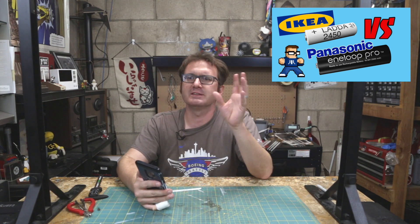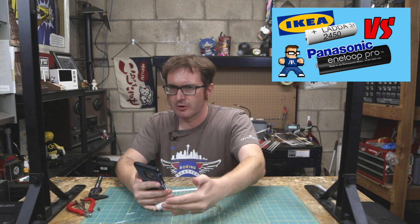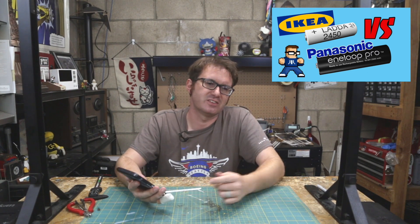And then you have stuff like speed lights and flash — things that require a high impulse. They require a lot of current real quick, but not constant. It's more of a one-shot. So those have higher capacity because they're not working as much — that's why they have fewer cycles. They just need that higher capacity, but they do it over the same amount of time. And that's essentially the difference between IKEA LADDA and LADDA Pro.